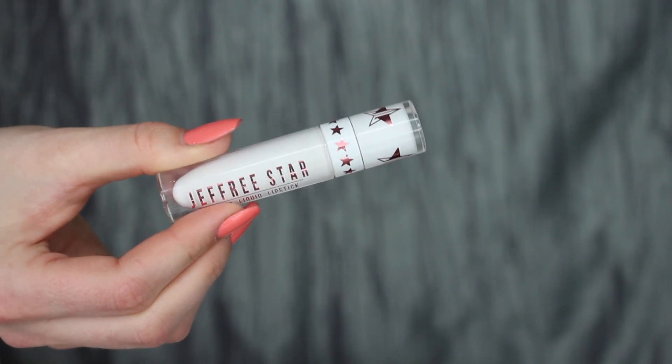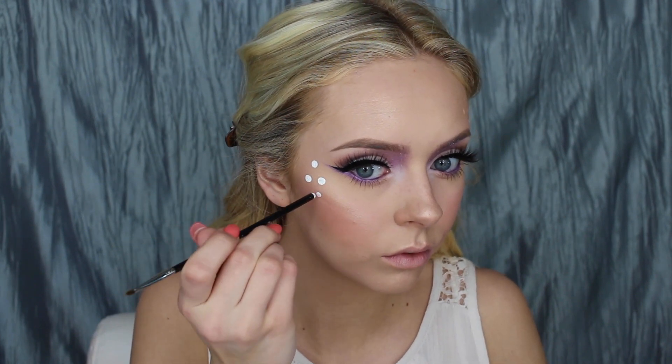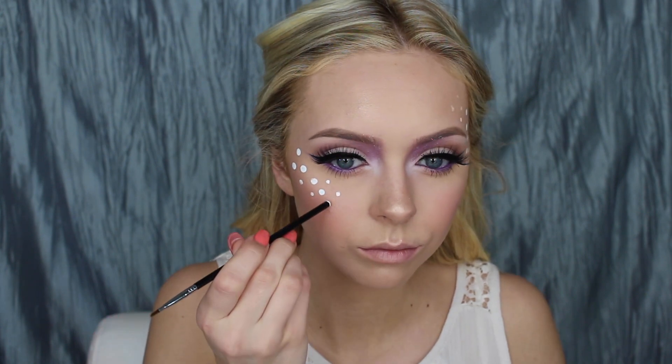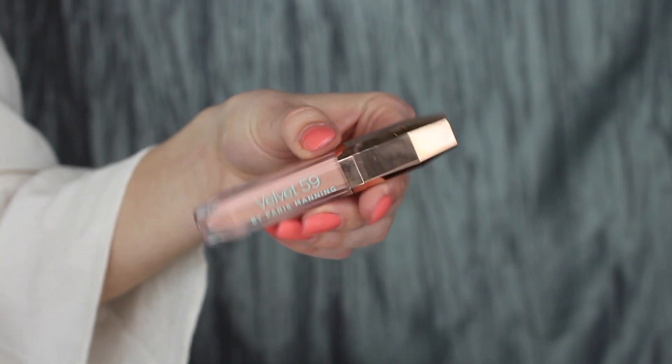Then taking Jeffree Star's Velour Liquid Lipstick in Drug Lord and dotting that on the side of my face, bringing it along my cheekbones. Then going in with Velvet 59's Liquid Lipstick in Macaroon and putting that all over my lips.